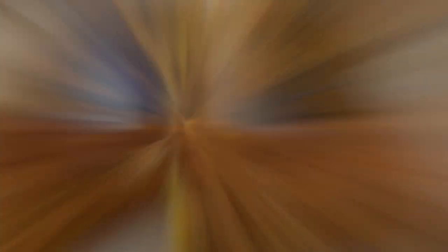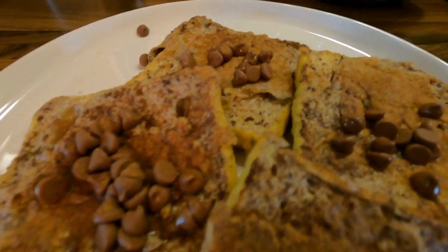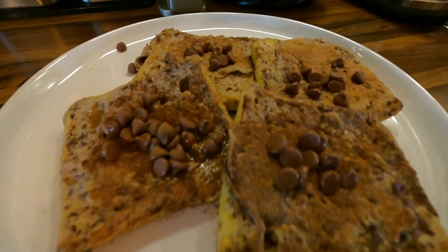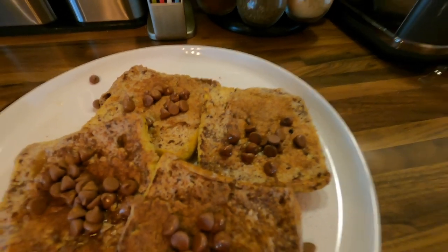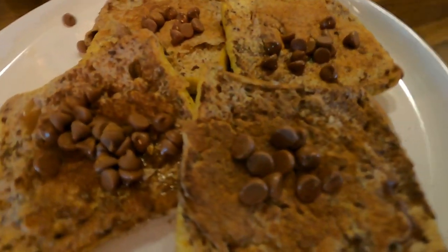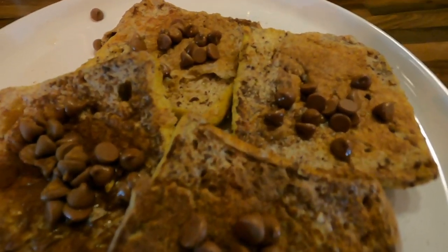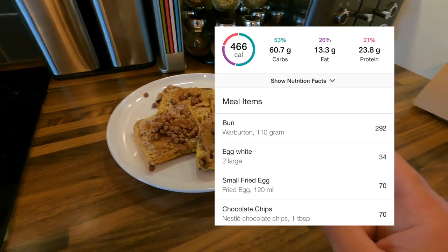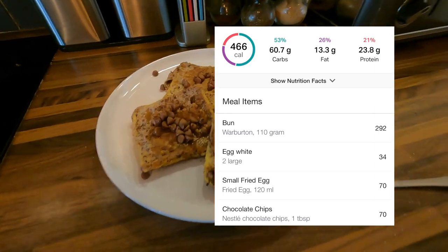Let's get a close-up of this bad boy. And there you have it — easy, simple, quick to make. Relatively high in protein, so it's anabolic and it's low calorie. The macros are good, the calories are good, it tastes good — you're onto a winner. The calories and macros are up on screen. Greg Doucette, you're the man and you know what you're talking about. I'm yet to try more from the cookbook, but this so far — flames.